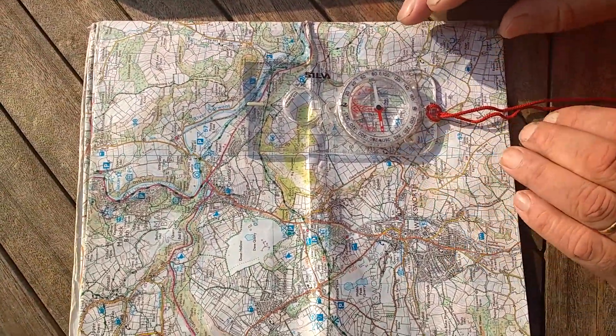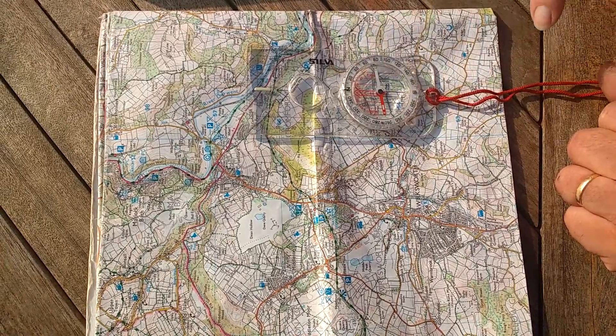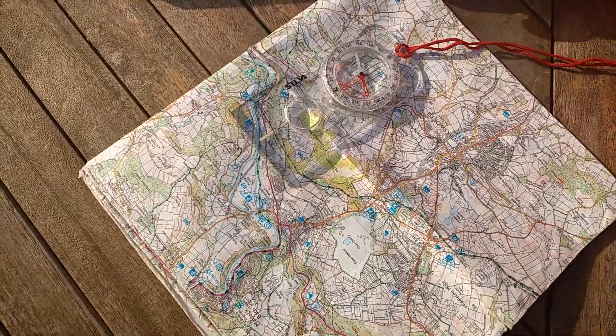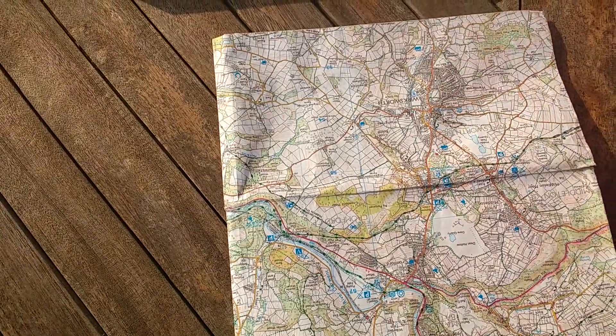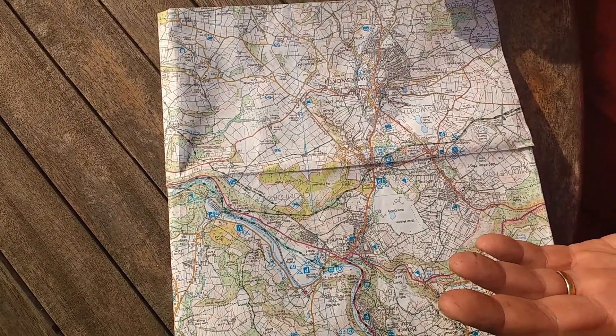Now I'm going to look very carefully at the needle and the red arrow, and I'm going to turn the map and compass round together until the needle is directly above the red arrow. Then I'm going to take the compass away, and I'm confident that the map is orientated.